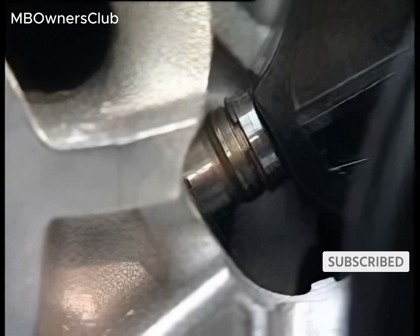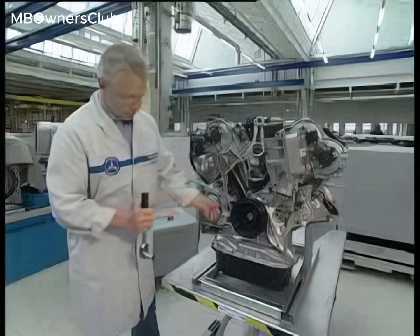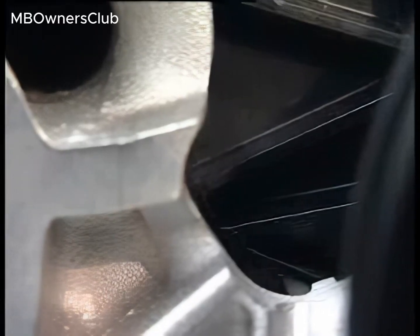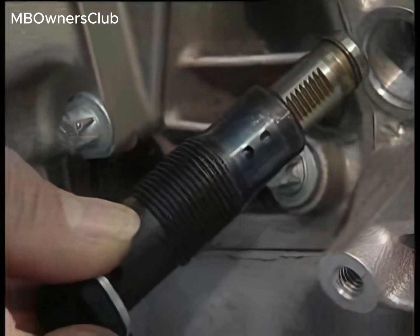The thrust bolt overcomes the detent and pushes forward. The old chain tensioner is now unusable and must be disposed of properly.